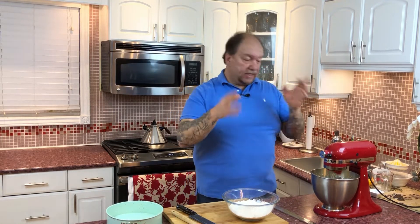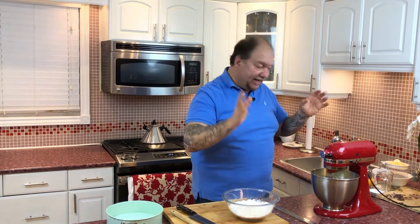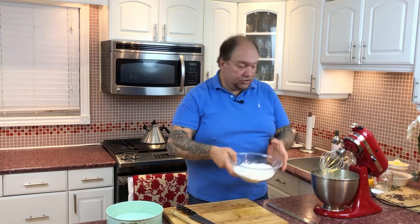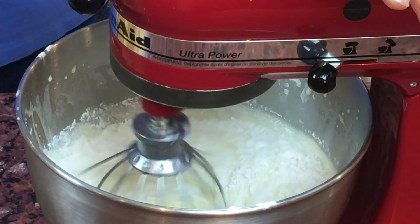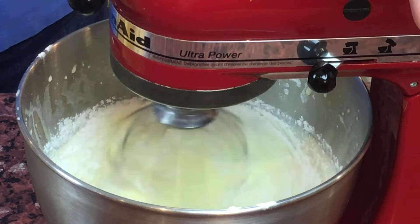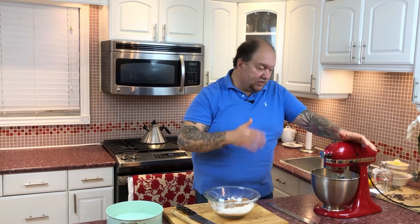As I start adding in the dry ingredients, use a spatula to scrape the sides of your bowl. And for the love of Pete — turn off your mixer when you start adding in your flour, or I promise you it will not be pretty. Add about half the flour mixture in and slowly, very slowly, start incorporating it. It'll just take a couple of minutes.